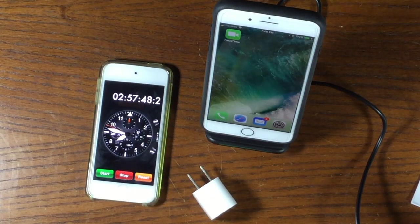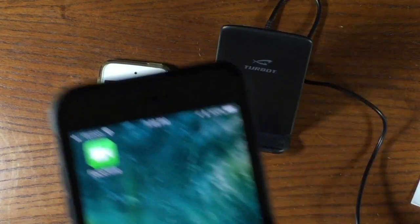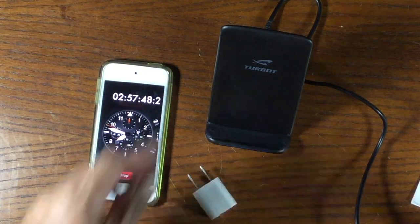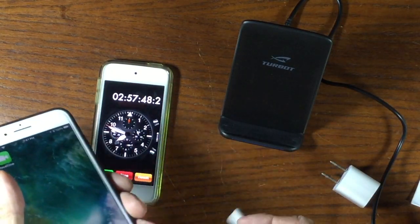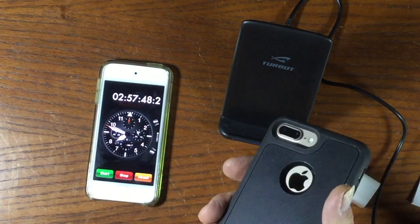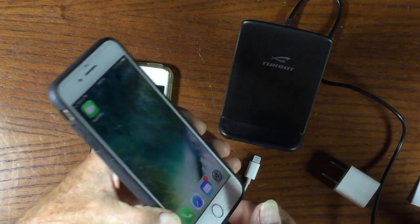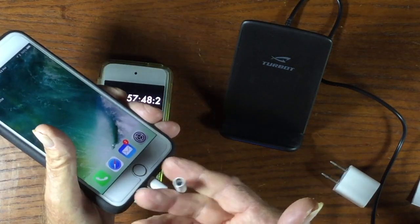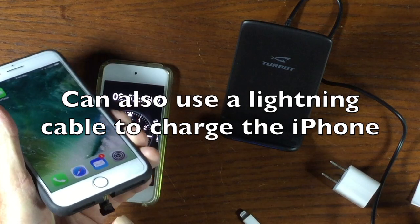Let's stop the timer — two hours 57 minutes, just under three hours, and the phone is at 100%. So this wireless charging does work! If you want to use the headphone dongle to connect a regular pair of headphones, it's just a matter of taking the little tab out, which falls out of the way, giving you full access to plug your dongle in to use headphones or connect to a unit in your car.